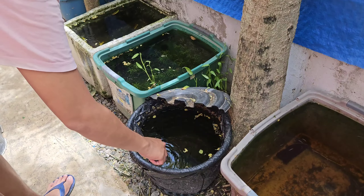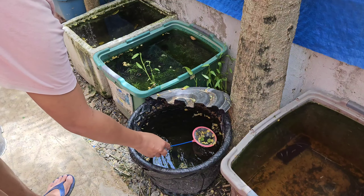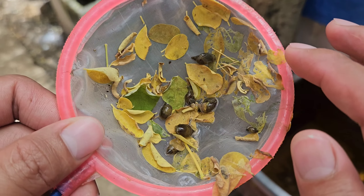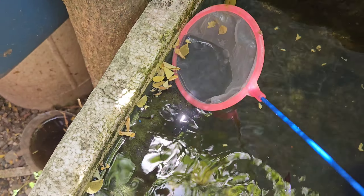Some of the tubs contain a few dead moringa leaves as well, so I make sure to get rid of them. I also catch this type of snails in my tub because they are very invasive. I then catch dead moringa leaves in my remaining tubs.